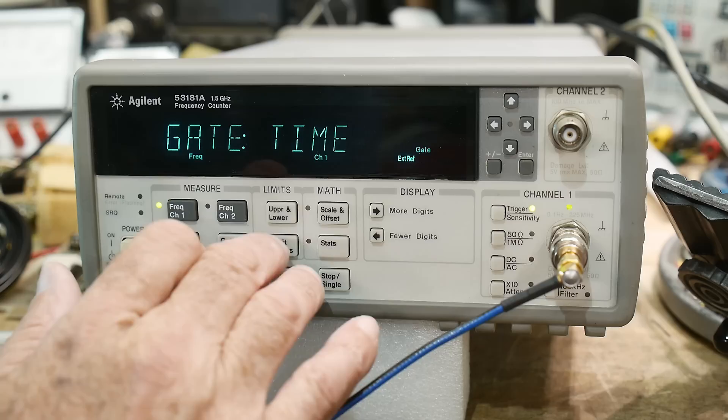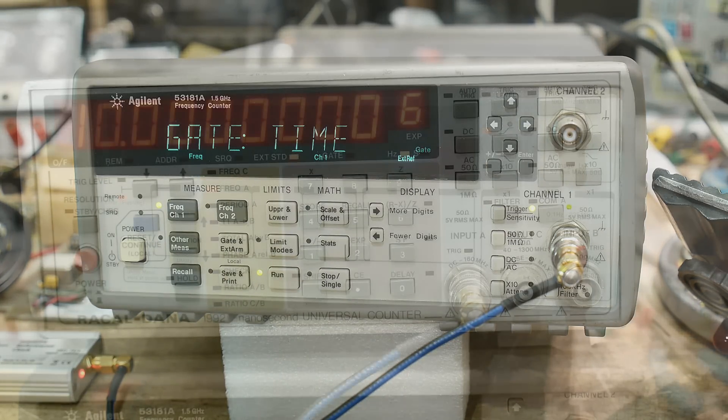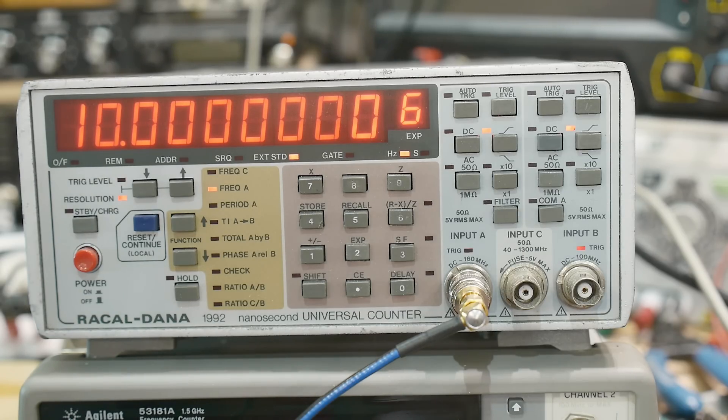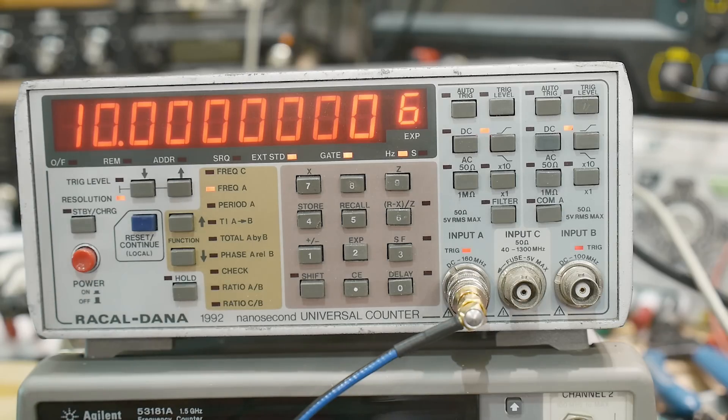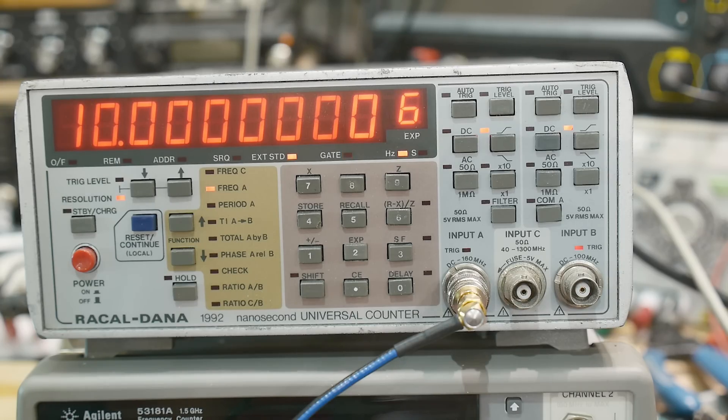So this is Racal Dana number one, the original one I got. I guess it's working fine. I have the rubidium going into the external input — you can see it lit up here, it says external standard. This one automatically detects it, as did the other one. Some of them you actually have to tell it whether you're internal or external, but these automatically detect that. We are looking at 10 megahertz. It's working just fine.